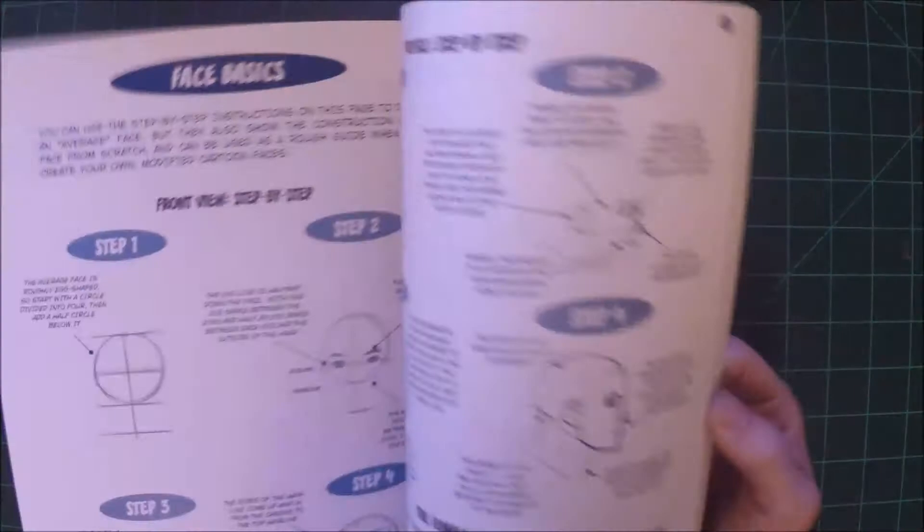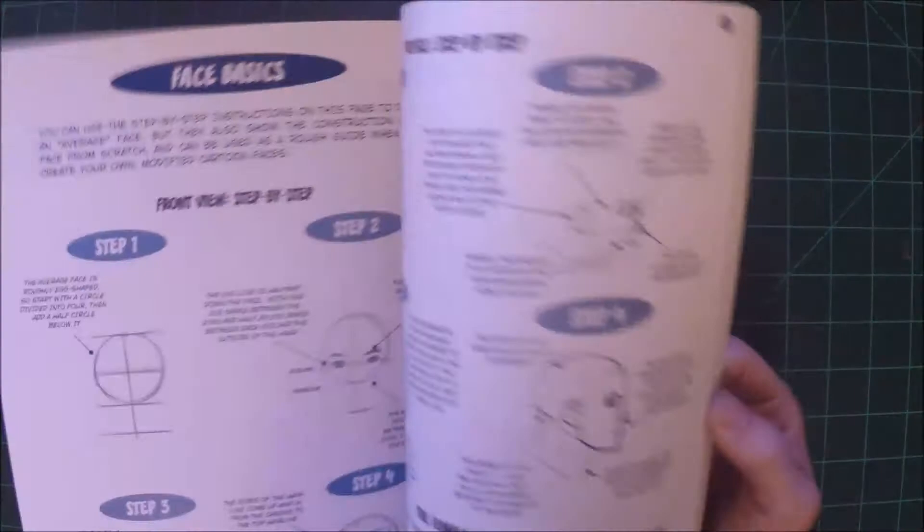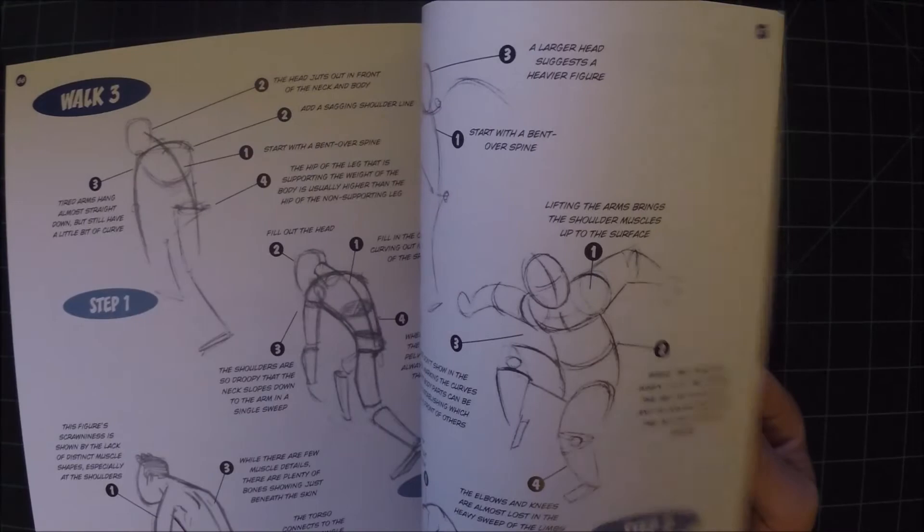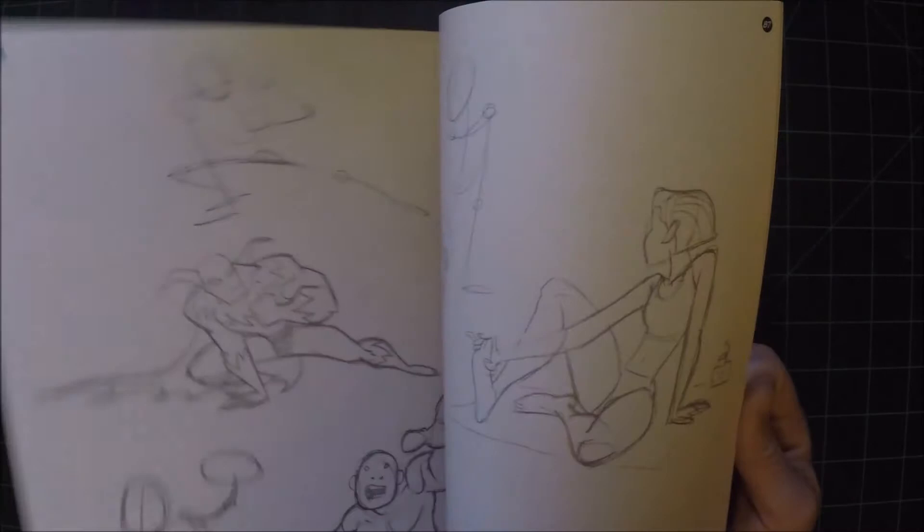Action Cartooning, brilliantly illustrated by Ben Caldwell. This is really great if you're into drawing comics or any kind of dynamic poses, drawing the figure — of course it's from a more cartoon illustrative aspect, but very fun. Definitely check it out.